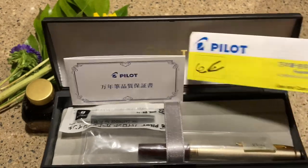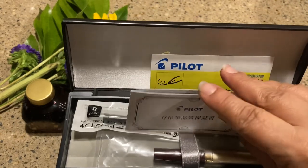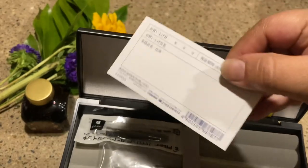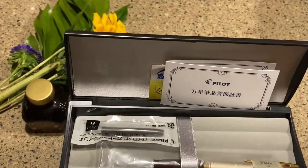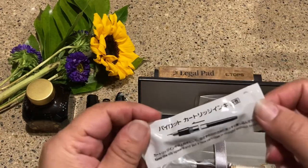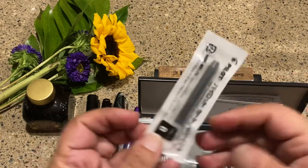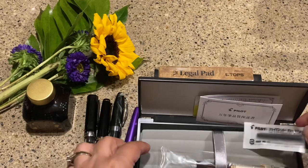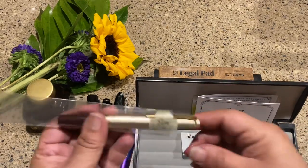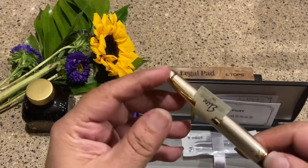This is what it looks like. It comes in a fairly nice box, has a user guide, and a Pilot card — all in Japanese, so no clue what that says. It also has a cartridge with black ink, and then the pen itself.